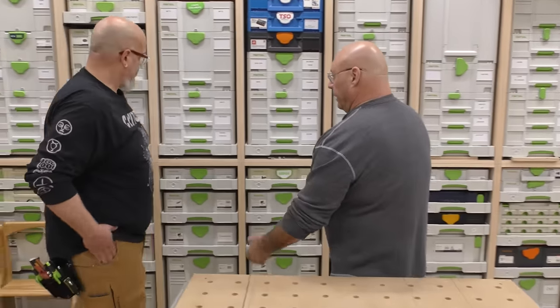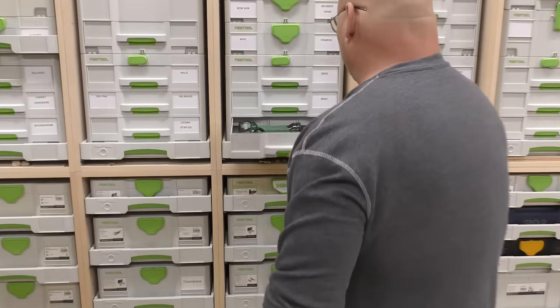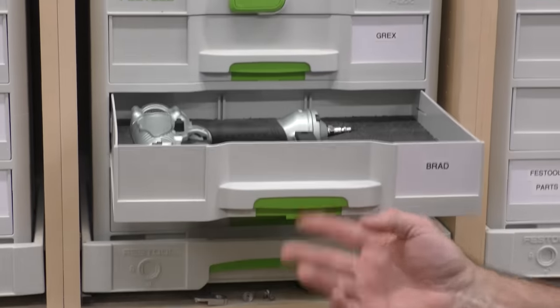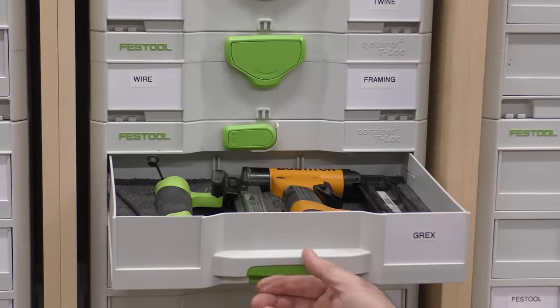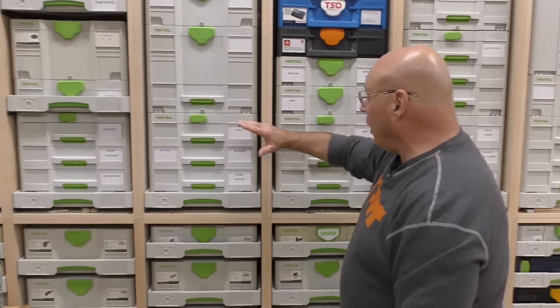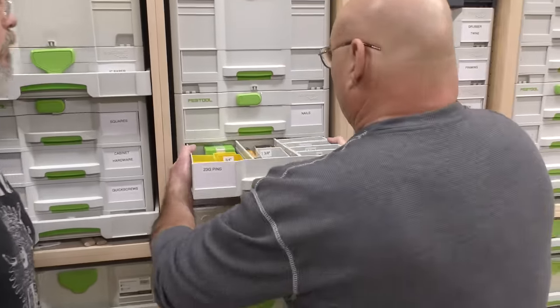I can't tell you how many times in the shop before I started to get really organized — all the time I wasted looking for this, looking for that. Nowadays I just walk over here and it takes two seconds. Look — I need to know what my crown stapler is, I need to know what my brad is, I need to know my Grex micro pinner and my Boss Stitch micro pinner — all right there. And then corresponding over here I have all my 23-gauge pins and 18-gauge pins.